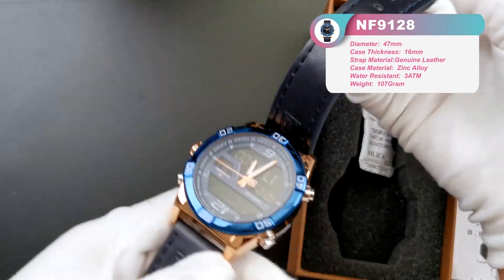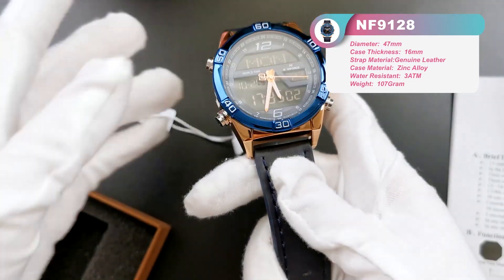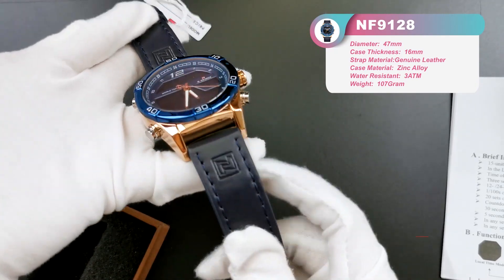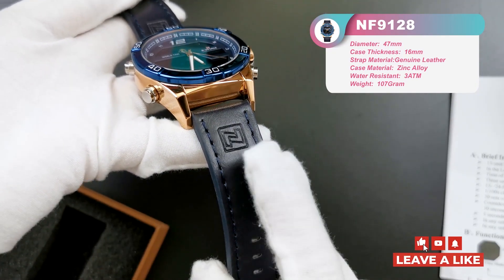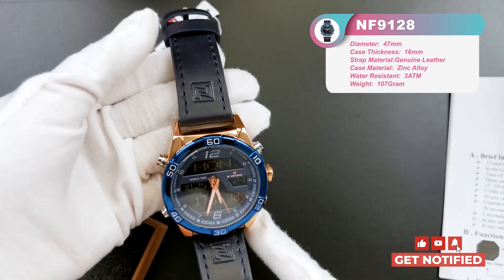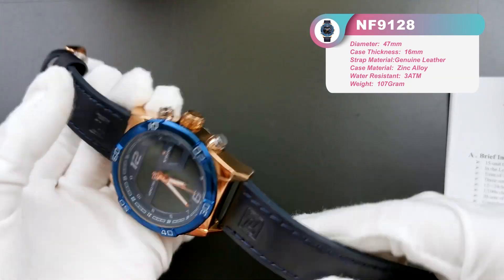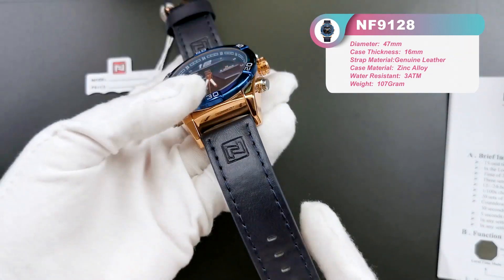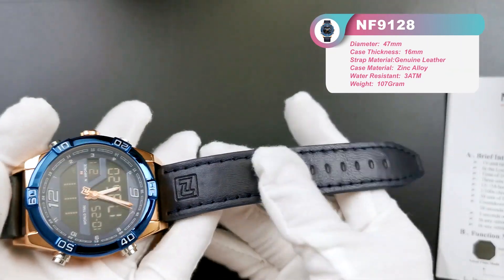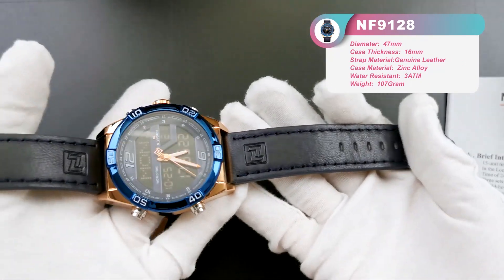The color is very beautiful — light blue combined with rose gold case, and here we can find our logo on the leather strap on both sides. Actually the strap is deep blue, but in the video it may look a little like black.